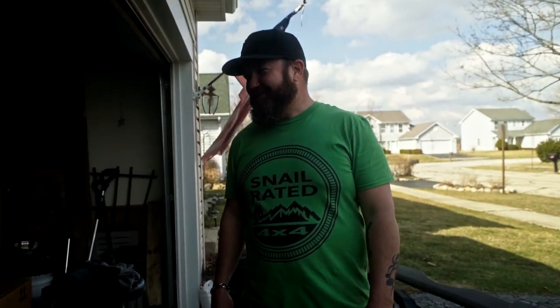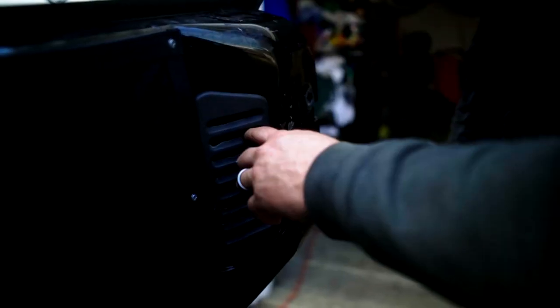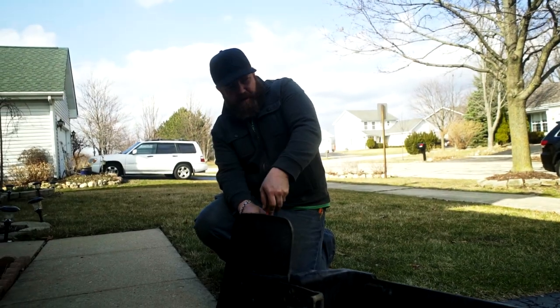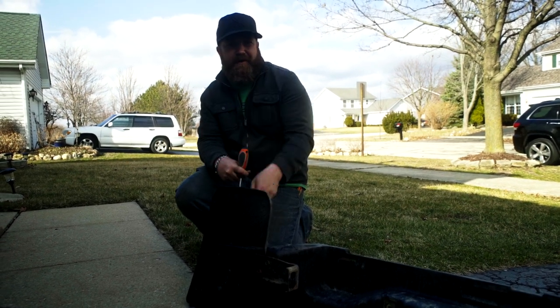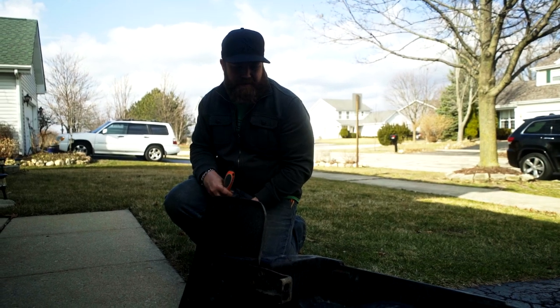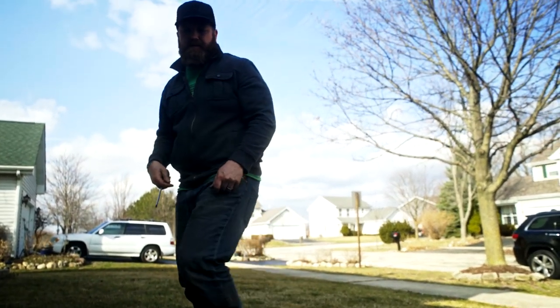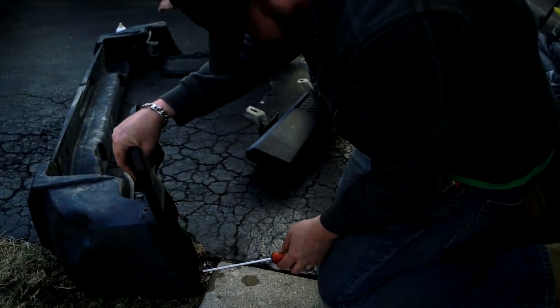I'm going to put the old bumper back on. I don't really want to drive around for who knows how long this is going to take for them to resolve getting the tire carrier. I'm taking the mud flaps off the bumper because I might go off-roading this coming weekend. Last time I went off-roading, the tires were rubbing on the mud flaps. So since I'm putting the old bumper back on, I wanted to take these off without having to take the wheels off, because otherwise I can't get to the screws.